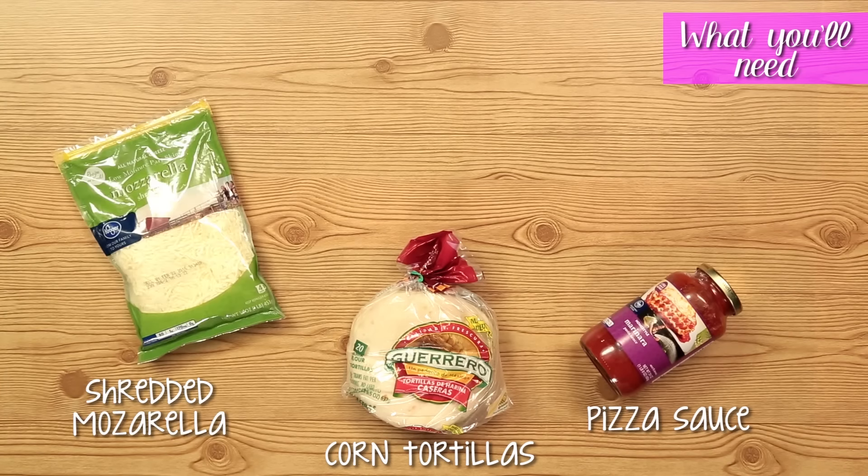What you're going to need is some tortillas, pizza sauce, shredded mozzarella cheese, grated Parmesan cheese, and mini pepperonis.